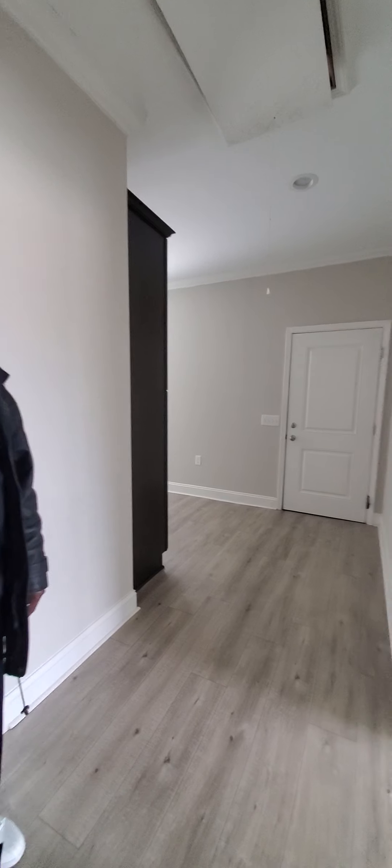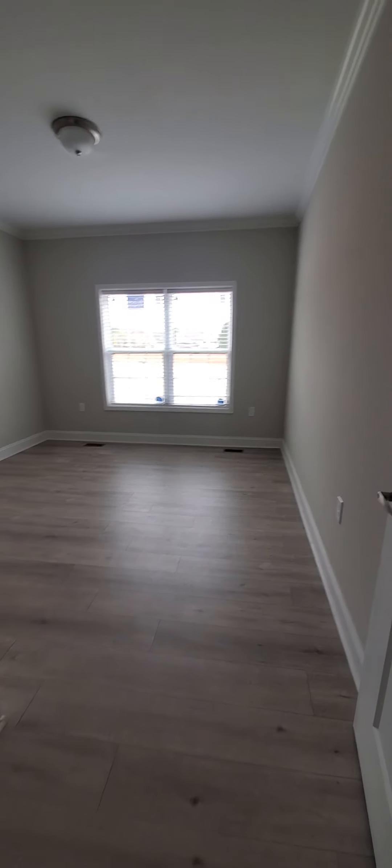These are pretty identical rooms — equal sizes in these two rooms. They already pre-wired for your cable and internet.